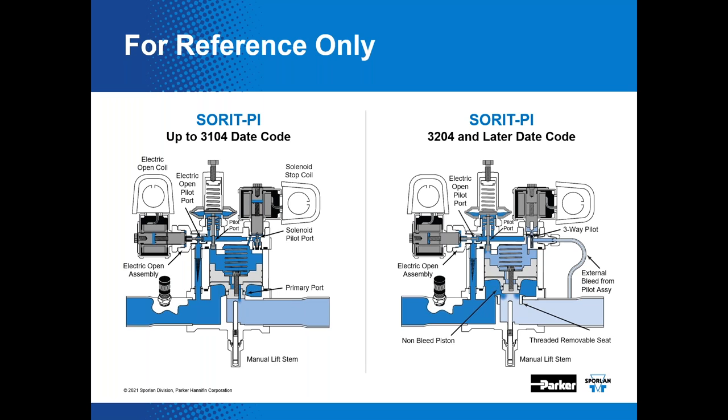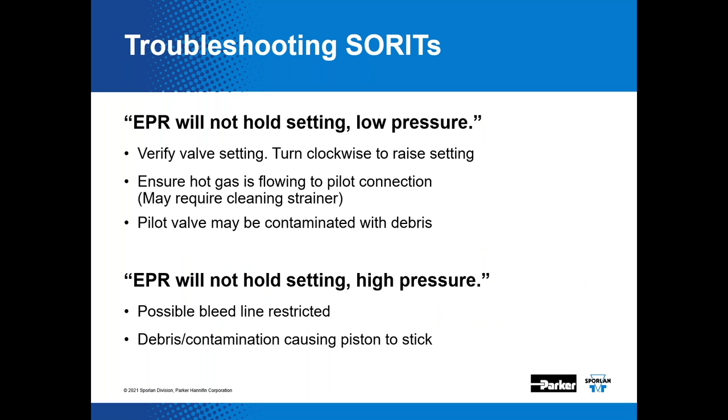In a conversion application, one thing to consider is the use of an electric EPR, which we'll discuss shortly. Now, troubleshooting SORITs in general: if an EPR will not hold setting and you're seeing low pressure, verify the valve setting — turn clockwise to raise the setting, ensure hot gas is flowing to the pilot connection, and check whether the pilot valve strainer is contaminated with debris. If the EPR is not holding setting but you have high pressure, you might have a bleed line restriction or debris causing the piston to stick.